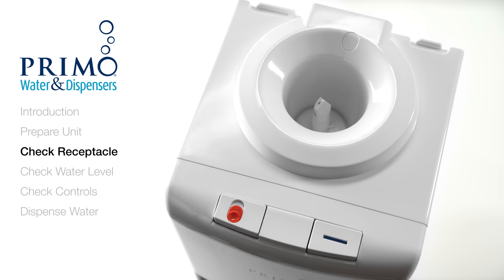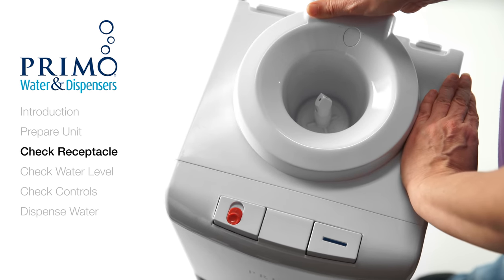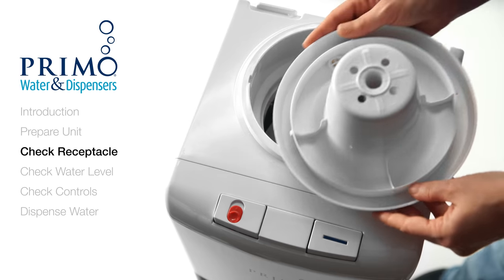After removing the bottle, we will now remove the probe receptacle. Gently pull up on the rear handle of the leak guard to remove it from your dispenser. If you have this type of receptacle, simply turn it counterclockwise then lift.